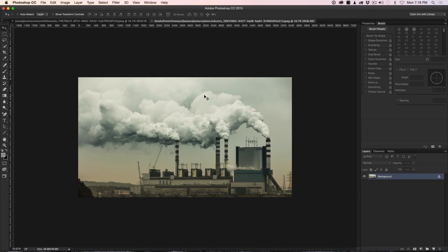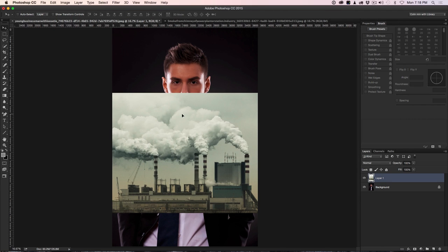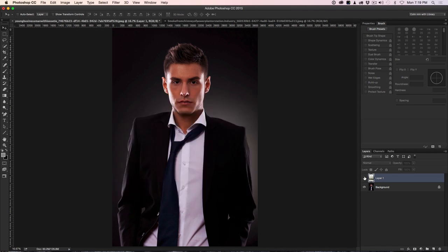The first thing we want to do is combine both of these into the same photograph. I'm just going to click and drag this — notice as I go up to the tab, the new one opens, and then I can go into the middle and release and it will drop in the middle. So we've got the two photographs on top of each other in one document now. I'm using a Wacom Cintiq, so I have the advantage of pressure sensitivity and a nice pen to work with.